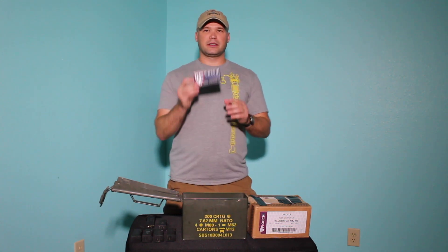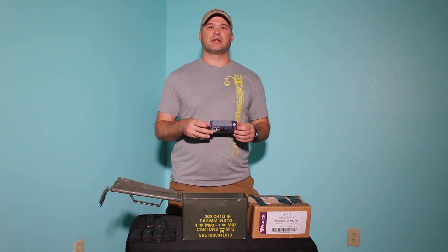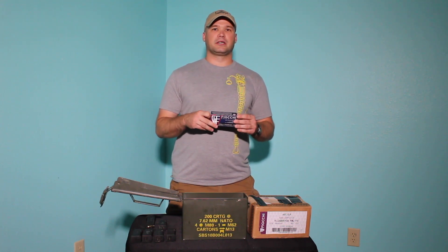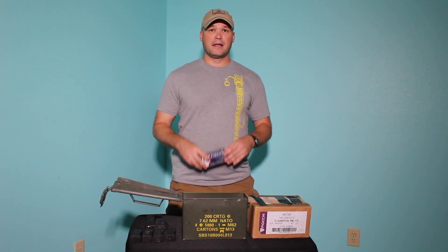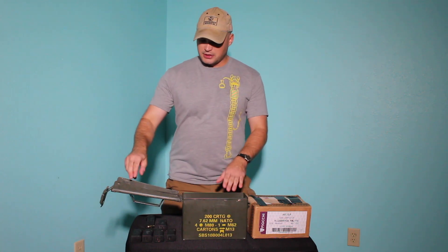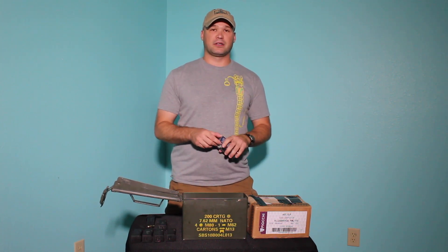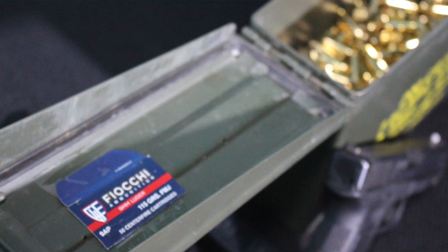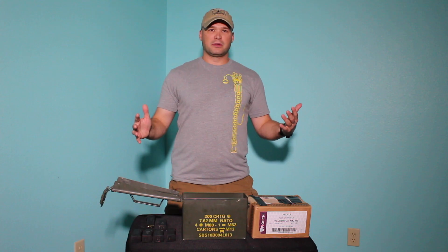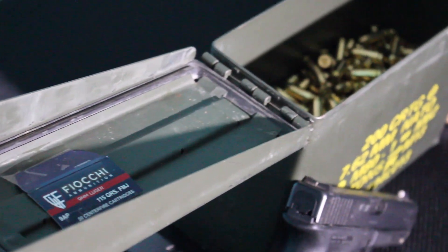In this ammo can specifically, there is Fiocchi 9mm 115 grain ammo. Fiocchi is what I run for 95% of pretty much all the ammo that I use. It's reliable — Fiocchi is a great company. There are people there who are not only passionate about the Second Amendment and guns, but also passionate about training. I recommend 100% Fiocchi ammunition. Inside the ammo can, I cut off the top of the box — the side that has the lot number on it — and I tape it to the inside of the ammo can. That gives me the lot number in case I experience an issue with the ammunition, which is helpful to give the manufacturer good data if you've been having issues.